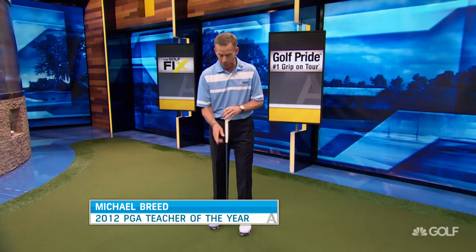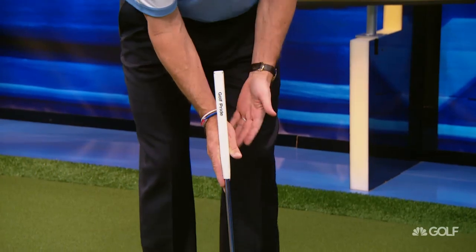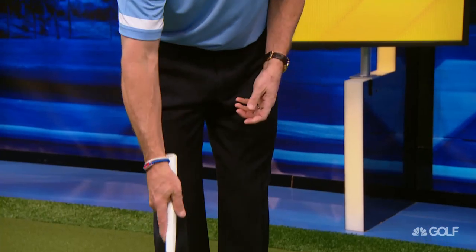What does Adam do in the claw? Well, it's a little bit of a different claw than he was using with the long putter. With the long putter, he's taking the index finger and putting it down the shaft, then basically making sure that the palm is kind of parallel to the putter face and just letting that control the stroke. That's a very successful way to do it.